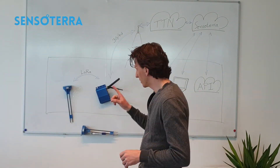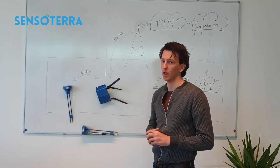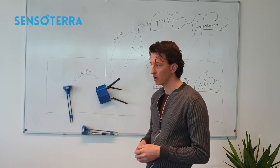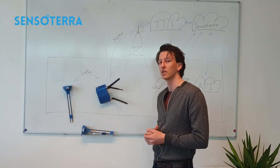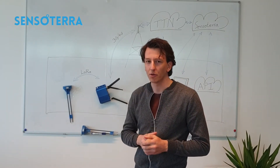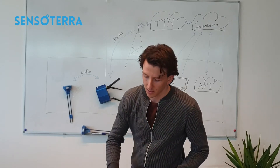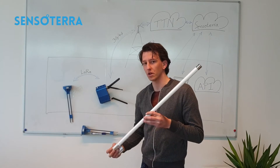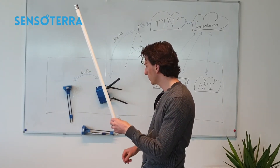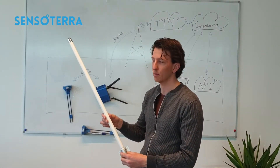Now let's take a look at our gateway. We use the Conduit from Multitech and we pre-provision it to TTN, so that customers only need to attach the antennas and plug in the power supply. This gateway is for indoor use, but our sensors are outdoors in the field in extreme environments. That's why we use the extended antenna from Tau Plus with a cable, so the gateway can stay inside while the antenna is mounted outside.